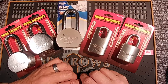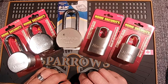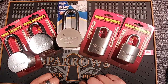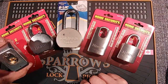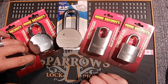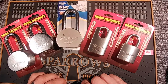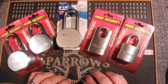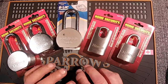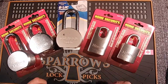Hello, Dazz here from Dazz Locks. I'm going to start a series here on what I'm calling contractor grade padlocks. I was shopping online for padlocks to buy with repinnable cores and I saw that there was a bunch that were listed as contractor grade. I figured I'd do a little series on these so that I could show how good some of them are and how bad some of them are — the pros and cons of each.